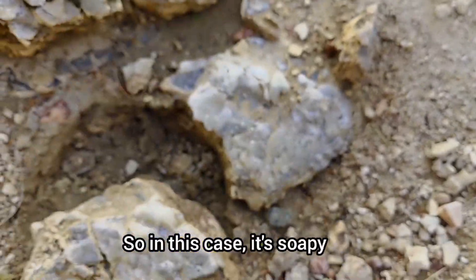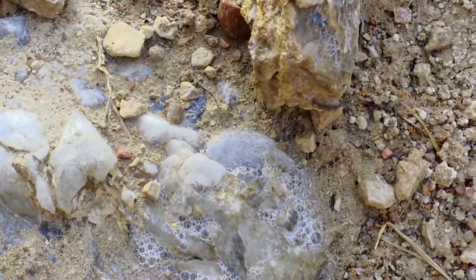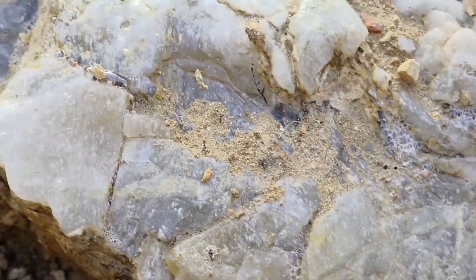So in this case it's soapy, but let's see what it reveals. See? Crystal right here - a pretty blue one, blue-gray. These are crystals.